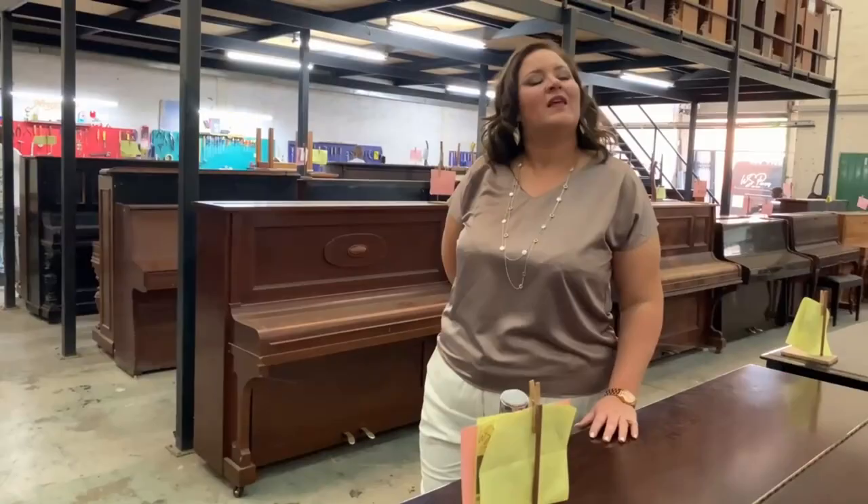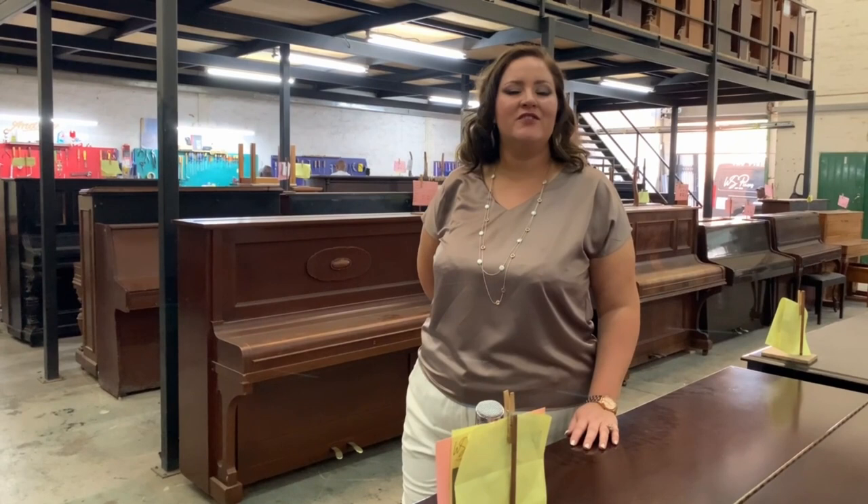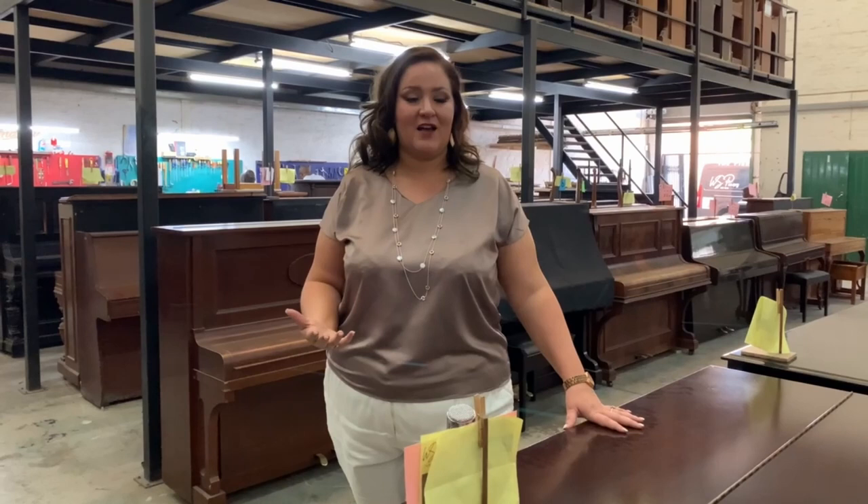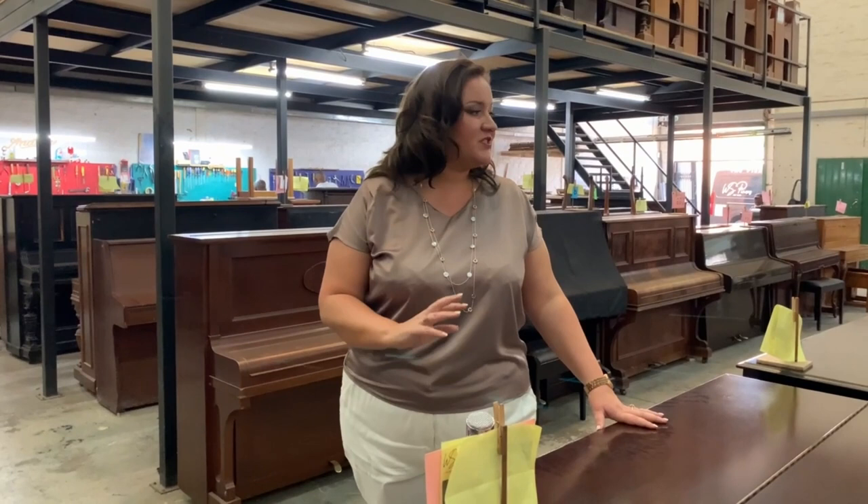We are going to go into WS Pianos, a piano workshop in Pretoria, where dedicated technicians work on your pianos. You'll also see the different finishes of pianos that we have available and the craftsmanship that goes into what we do. So let's go for a nice walk and a tour so that you can see what we do.